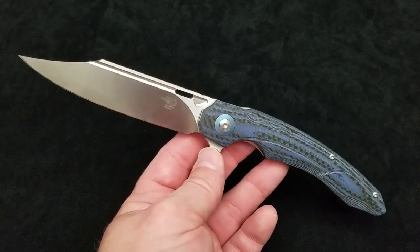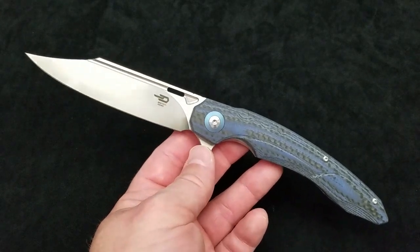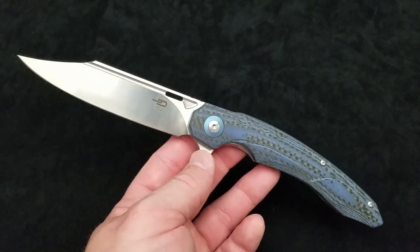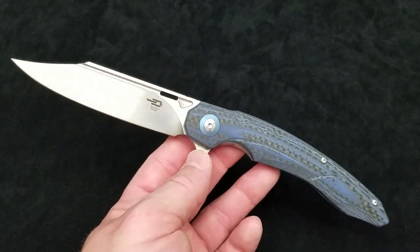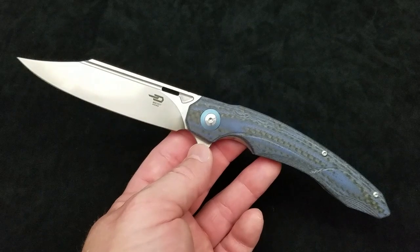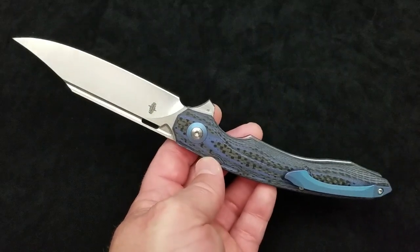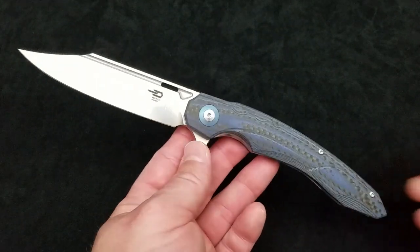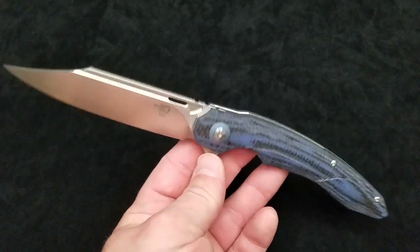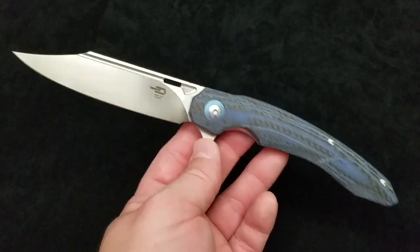$100 is pushing the envelope as far as calling this a budget knife. You're at that crossover point where you cross from everyday accessibility budget knives into the mid-range. I typically consider budget knives to be in the $0–$100 range, mid-range from $100–$300, and high-end from $300 up. These were pushing the barrier for budget knives, and I'm sure many people would not consider $100 to be budget — and I totally understand that.